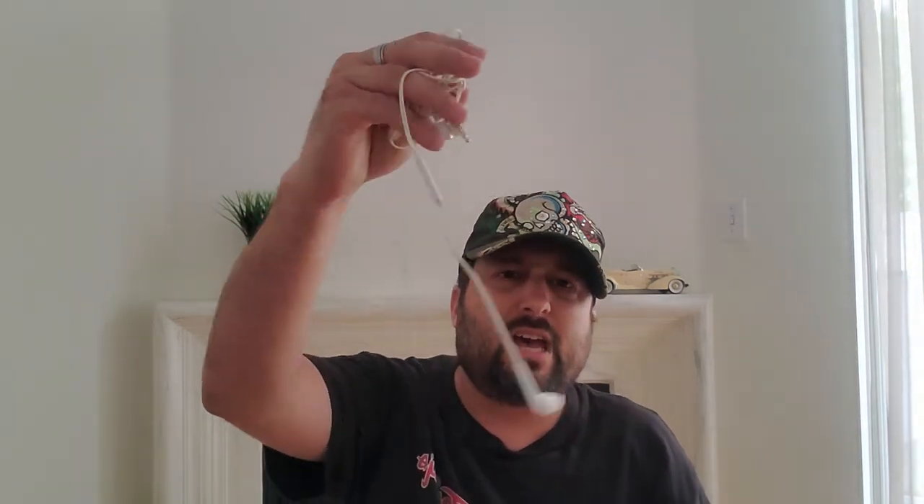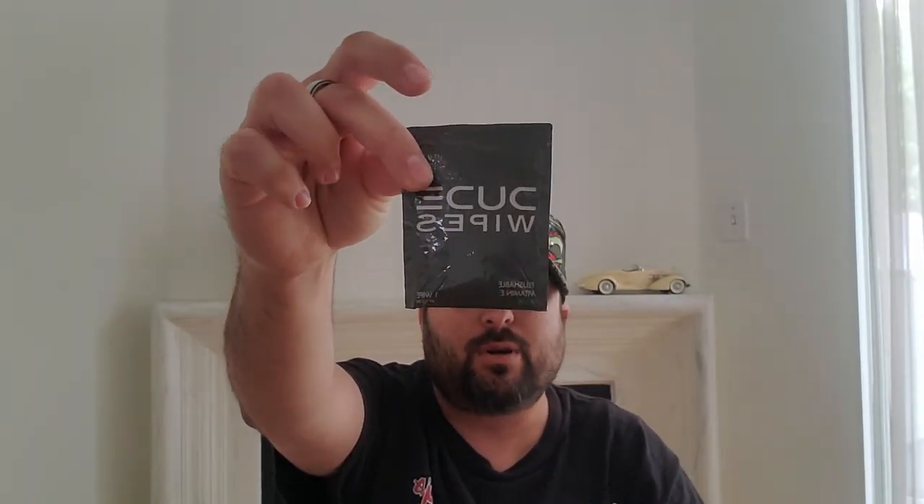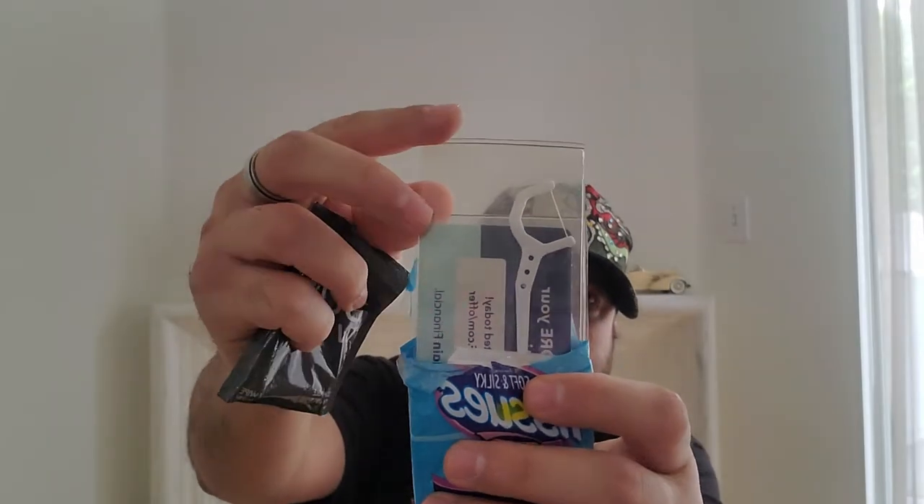I also carry a mirror — some might laugh at me for this, but it's handy if you have something in your teeth or if someone wants to check themselves. In the front pocket I have earphones, because I prefer wired over wireless. I have Kleenex, a Dude Wipe my co-worker gave me, some flossing picks, some duct tape on a card, and a little pouch for change.